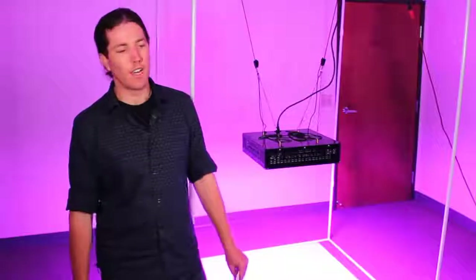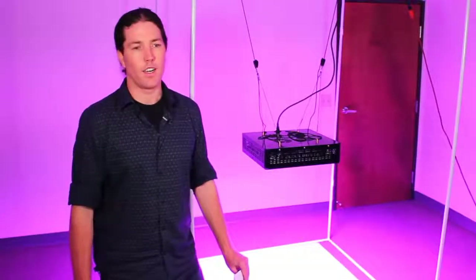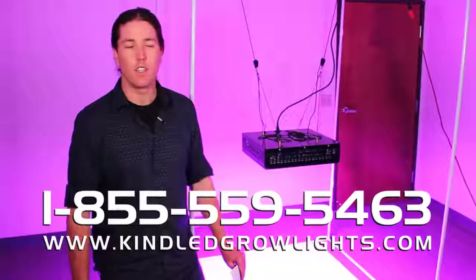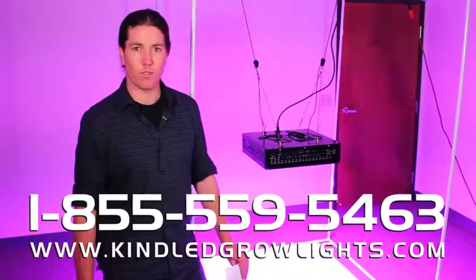Alright, there you have it. The Kind K5 Series XL1000 dominated in spectral output as well as PAR. We're happy to see the results, and we'd love to hear from you. If you'd like more information, you can email us or visit us on the web at kindledgrowlights.com. Thanks for watching. Have a good night.